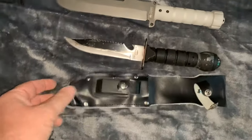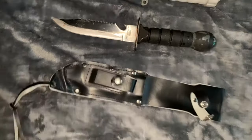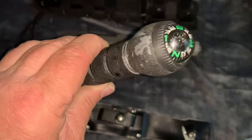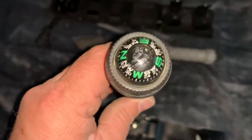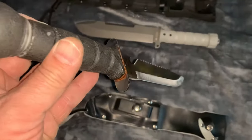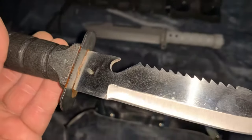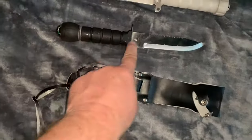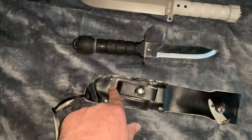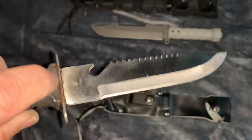Everybody remembers these bad boys from the 80s — these old school survival knives. This one's actually aluminum, so it's more heavy duty than some of the plastic cheaper versions. The compass does work. See that rust there? That wasn't there until I put some vinegar down in the handle last night, because I noticed the knife turns into a screw and has a little bolt on it.